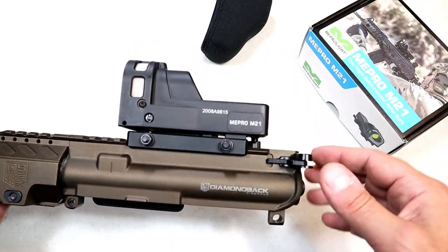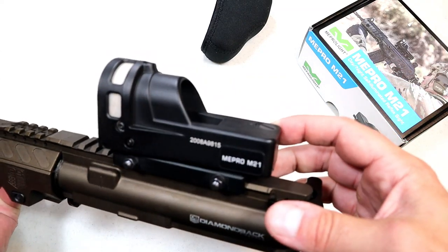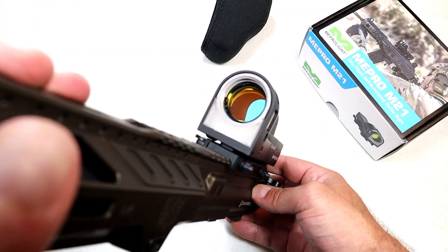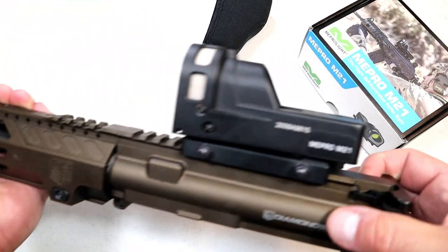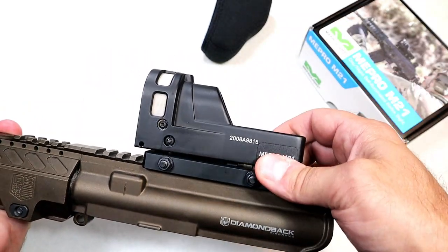The first thing I want to talk about is the build quality — all steel construction. I even put a magnet to it: is this aluminum? No, it feels like steel, and it is. 30 millimeter lens, unlimited eye relief, unlimited field of view — large lens, great build construction.